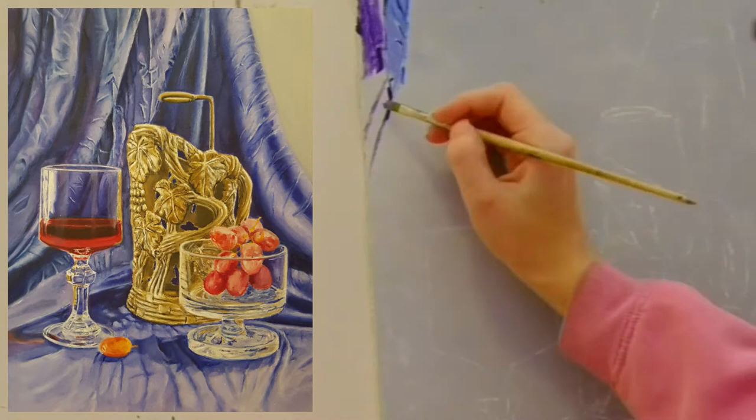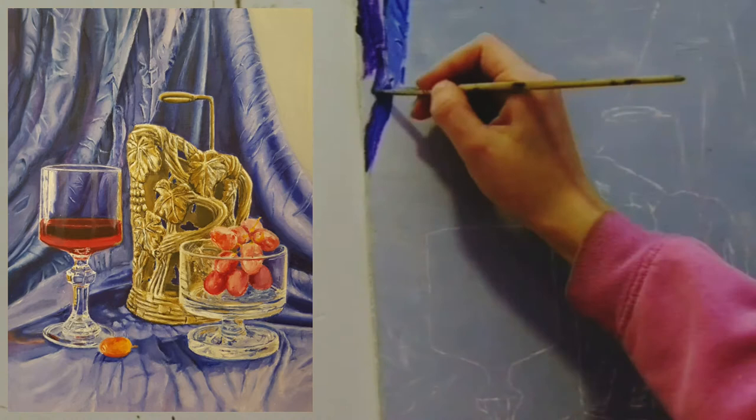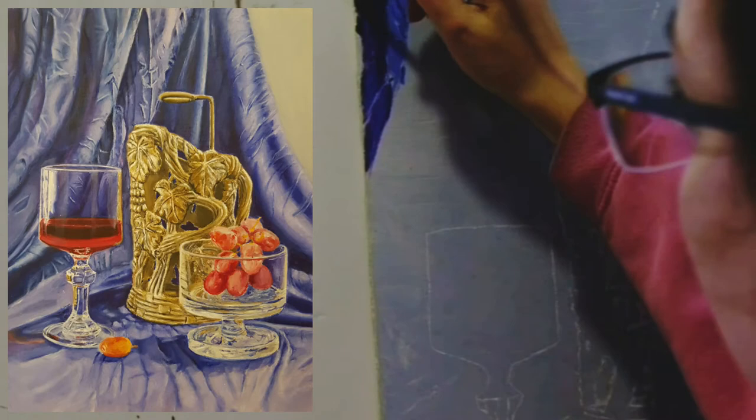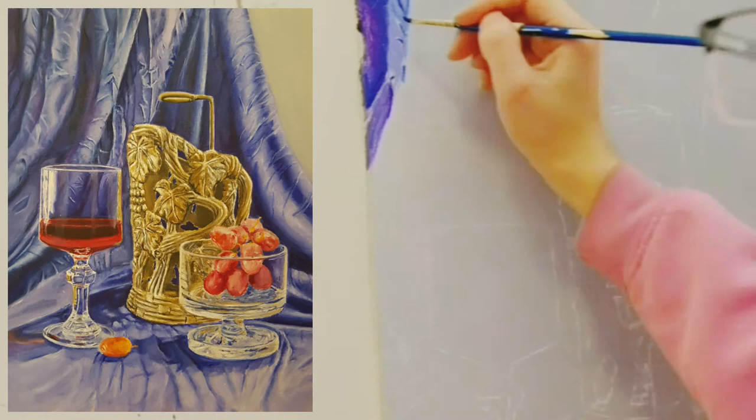I use a different brush for each shade of color. And I use different brushes for blending the edges of the patches — the different areas of color. Wipe off the blending brushes after every time that you blend, so they will not carry the color inside them.